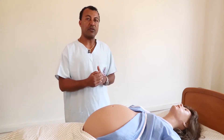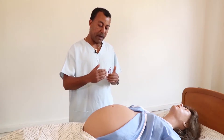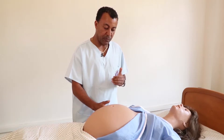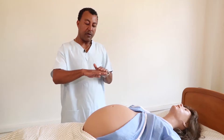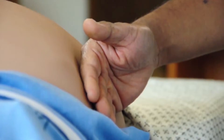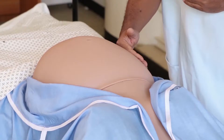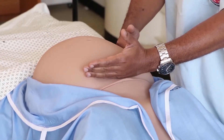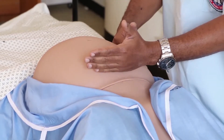If there is a right-side deviation of the uterus, we have to correct it by applying gentle pressure on the right side of the abdomen using the dorsum of our right hand. After correcting the dextral rotation, the first Leopold Manoeuvre starts by marking the level of the fundal height using the ulnar side of the left hand.